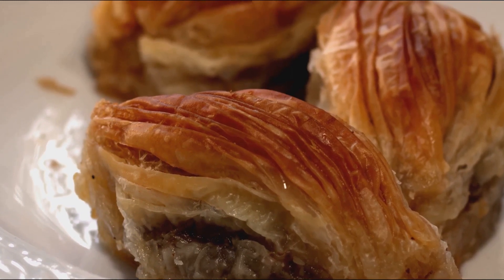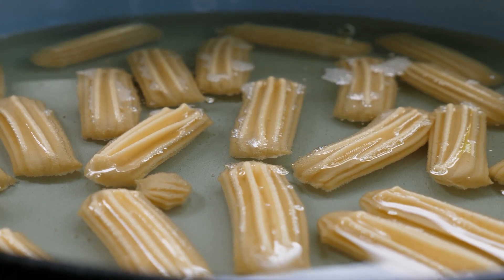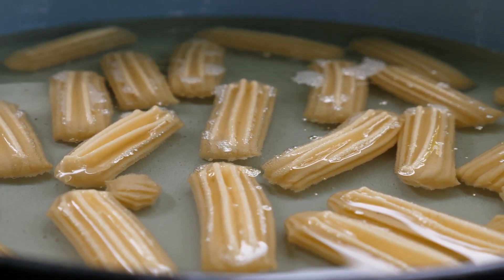This process is repeated until you have a stack of dough and nuts that's as high as a castle. Now it's time for the baklava to bake. As it heats, the butter melts, soaking into the dough and the nuts, infusing every layer with a decadent richness.